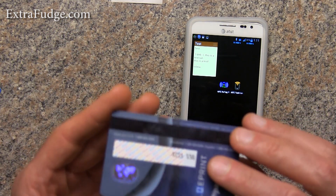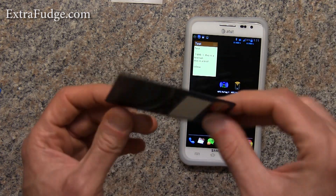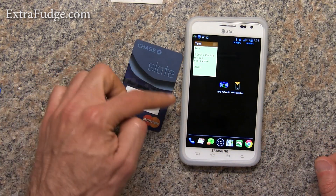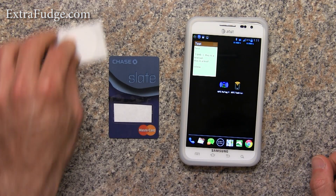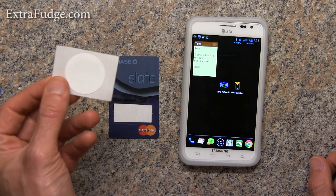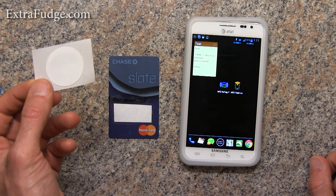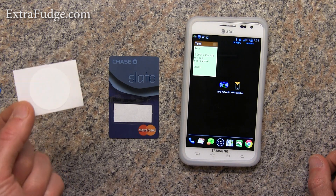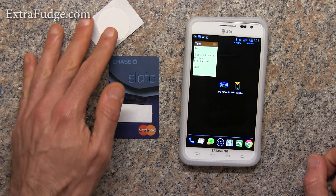In fact, I could actually cut this — if I knew exactly where the chip is — and just trim it to fit a little smaller. So watch out for my review for these tags. These are the MIFARE Ultralight C and they have 192 bytes of space to write on, so you can do a lot of stuff with these.